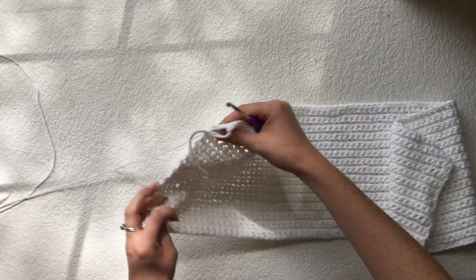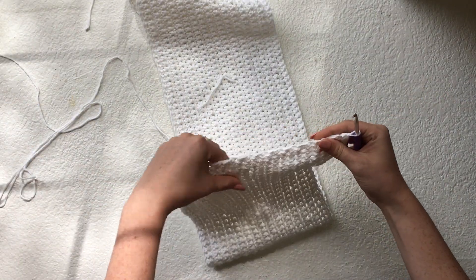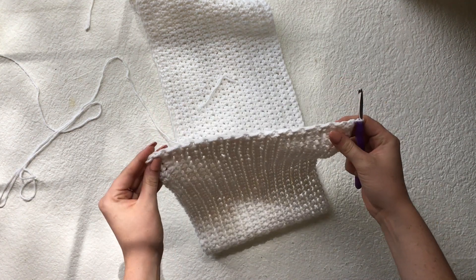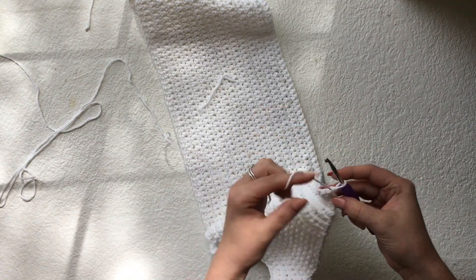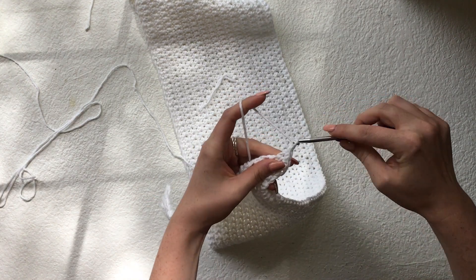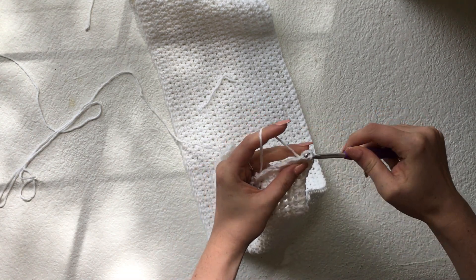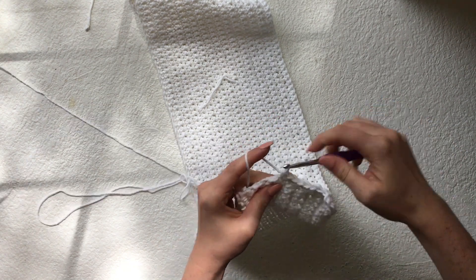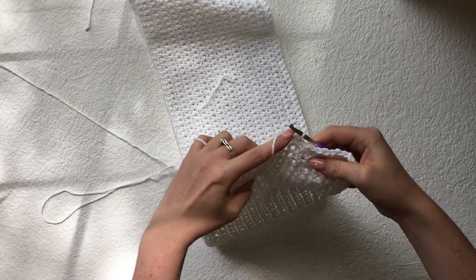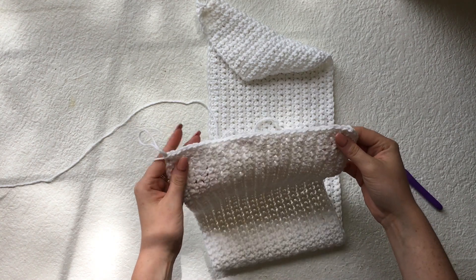Now we're going to be turning our work and single crocheting down the side of the top. There aren't clear stitches to single crochet in, so just stick your hook in and create one single crochet per row. To begin I will chain one, which counts as my first single crochet, and I will continue single crocheting down. Here I have single crocheted 30 times down the side.